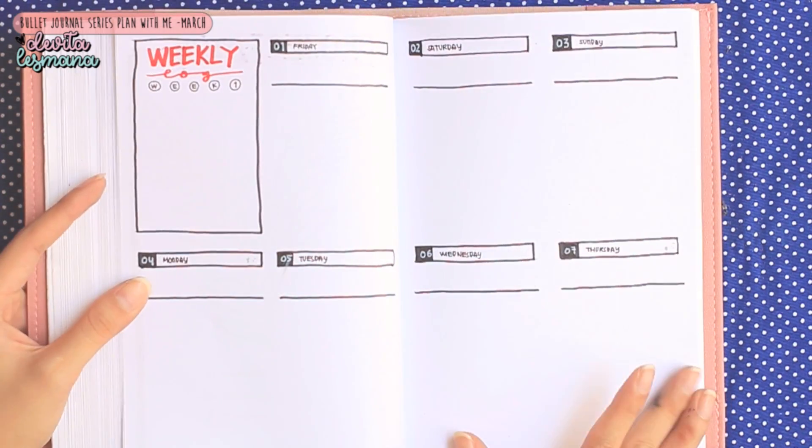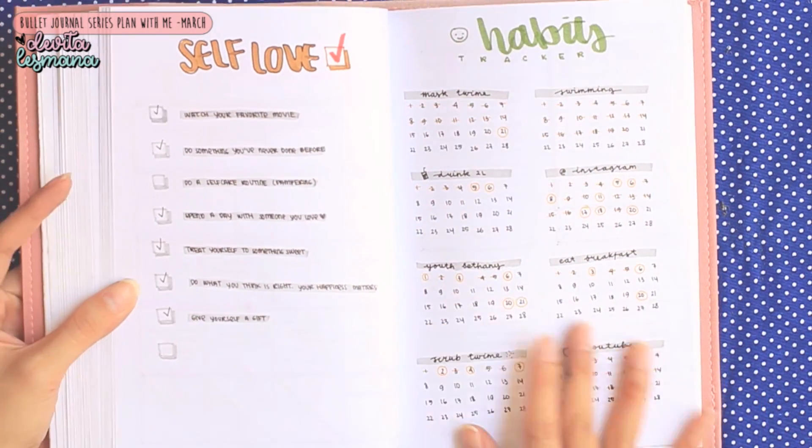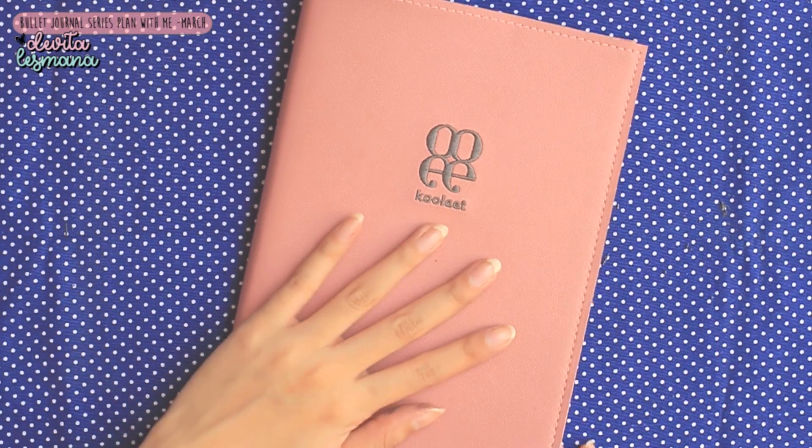Plus disini Devita juga mau kasih flip through untuk bulan Februari — jadi ini Devita mau kasih contoh buat kalian seperti apa kalau ngisi bullet journal itu. Tuh kan ada mood tracker yang gak keisi — gak masalah guys, it's okay.